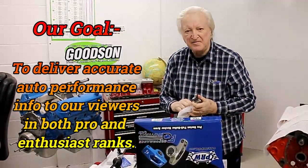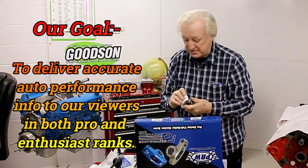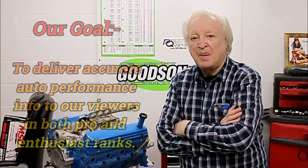Hi, David Weisart here, and you are watching PowerTech 10. Spare me a few minutes of your time, and I will give you the benefit of my 60 plus years of building race winning engines.